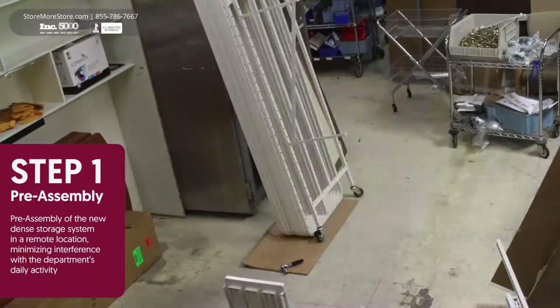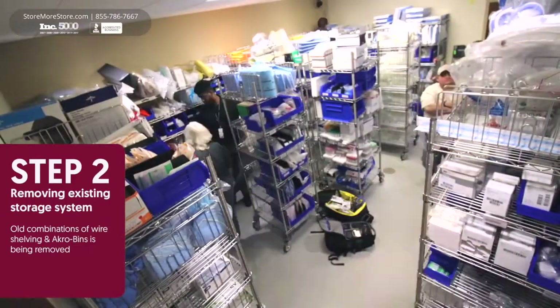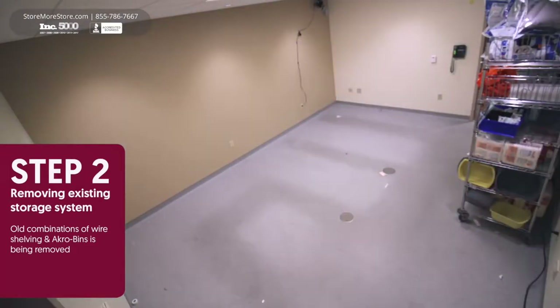Step 1: The system is pre-assembled in a remote location to minimize interference with your department's operations. Step 2: Old shelving and racks are removed to make room for the no-touch system.